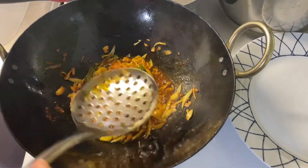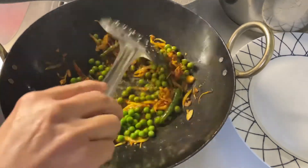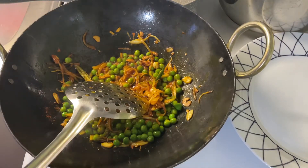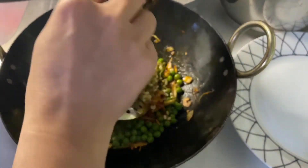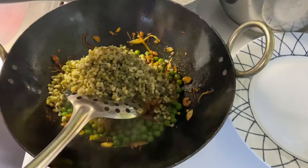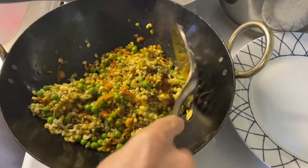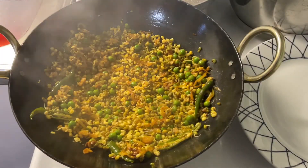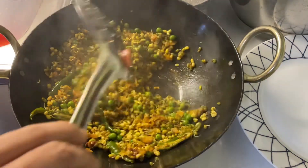Now I'm going to add green peas. Add the sprouts and mix it. We are going to cook for another five to seven minutes on low to medium heat — keep stirring.